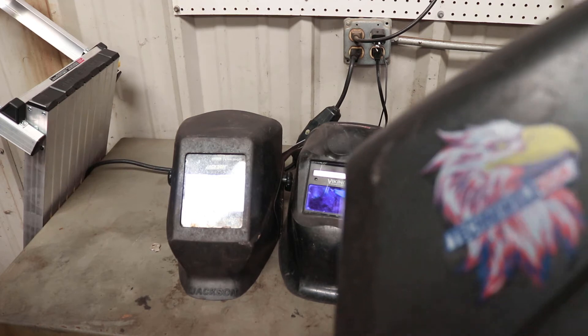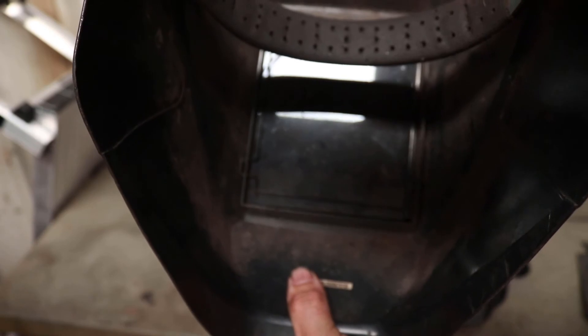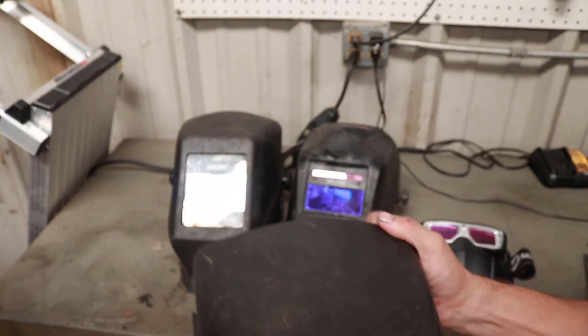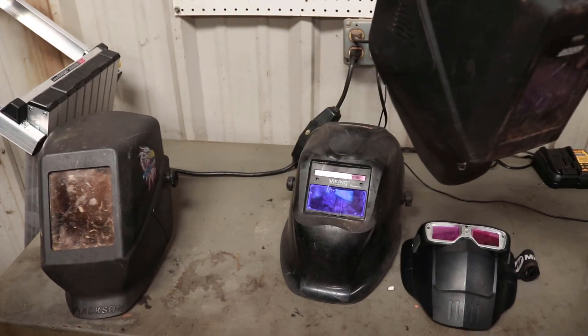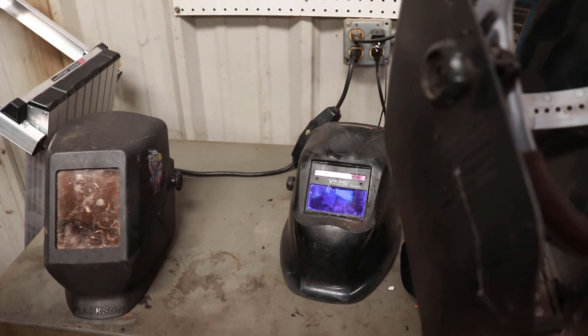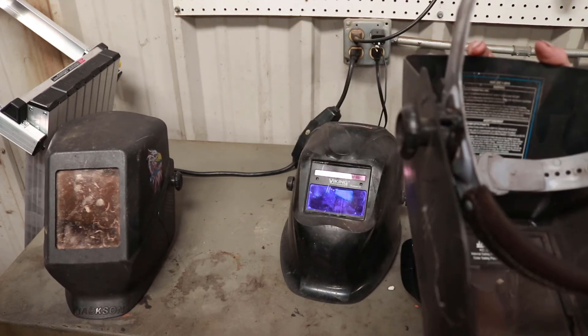Your fixed shade is just like the name implies — it is a fixed lens that will always be at the individual shade that the lens is. I prefer a shade 10 for my fixed shades. For auto darkening, I've never really found a shade that I like, but I'll stick between nine and ten.